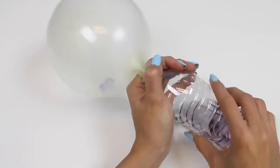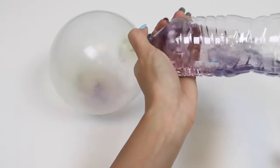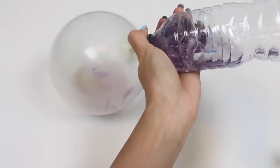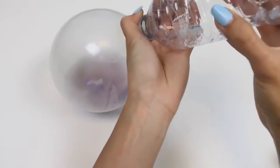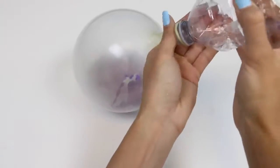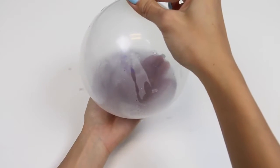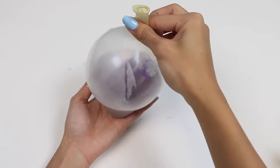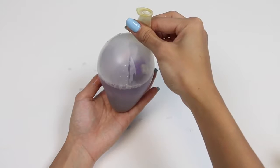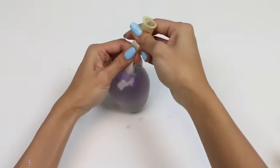Now let's pour in all the mixture. Next, we just release all the air of the balloon. And now I'll tie it off.